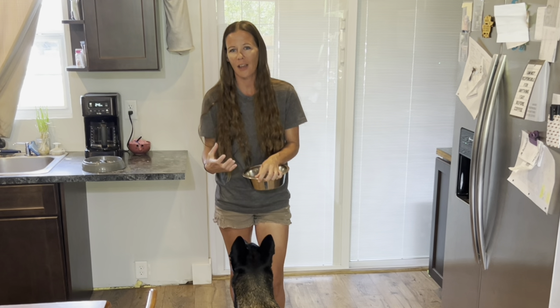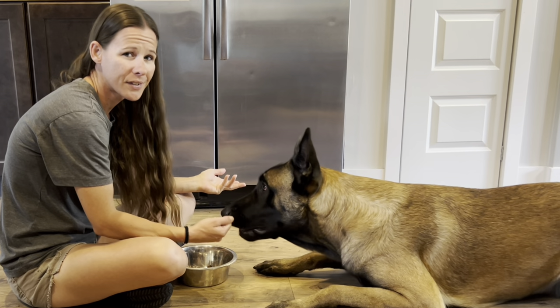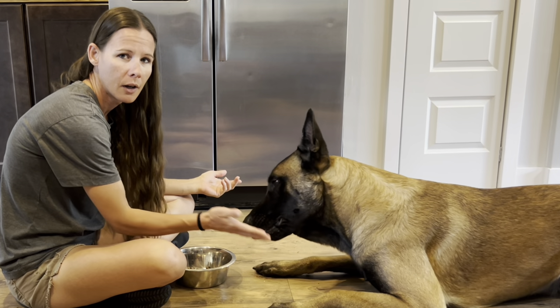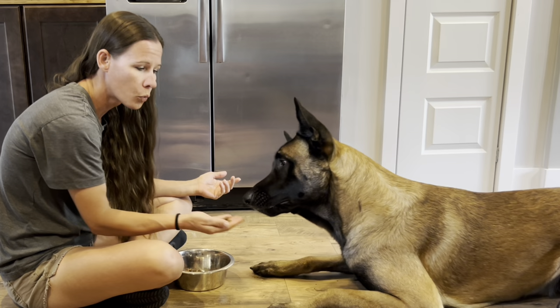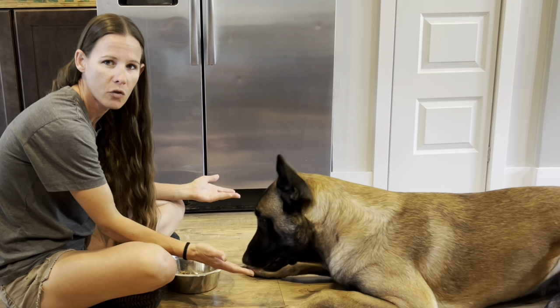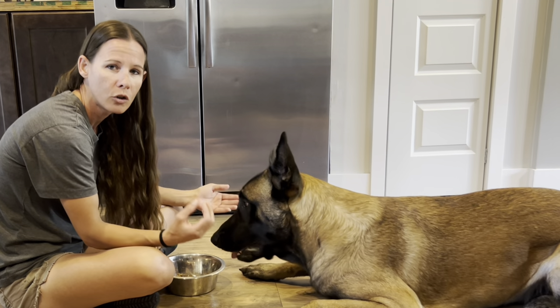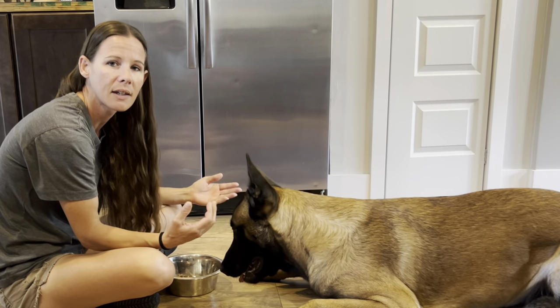You both grow a bond together the more you learn together. So if you're just going to hand feed with no purpose behind why you're doing it, you will not see any benefits out of the hand feeding. But if you make them work for it, you will see the benefits — I can guarantee it.